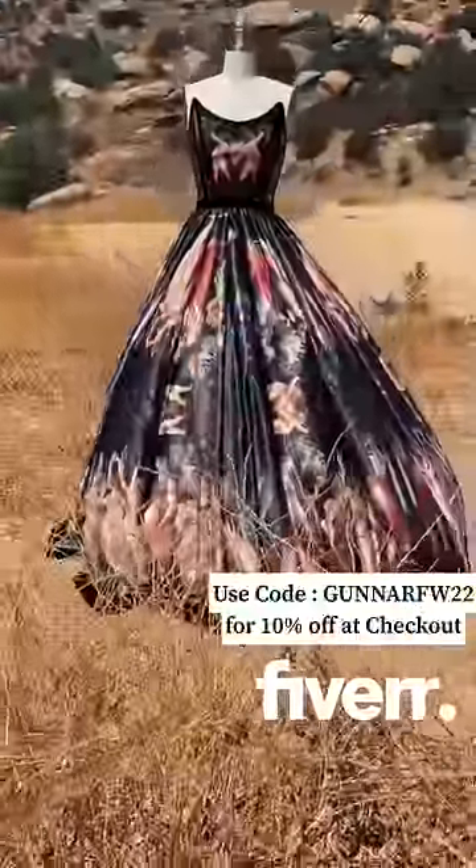If you've been looking for some digital design help, make sure to check out Fiverr and use my code on the screen for 10% off at checkout.